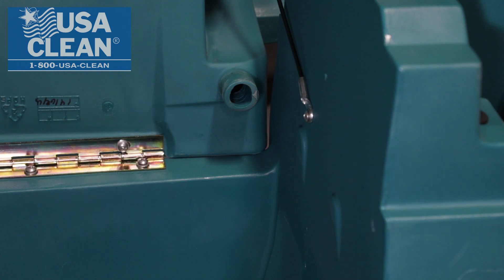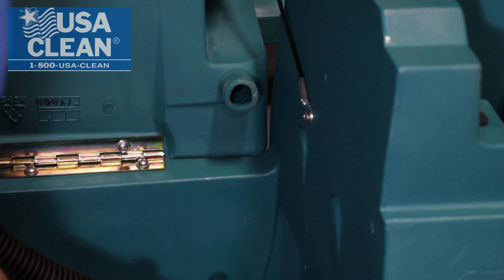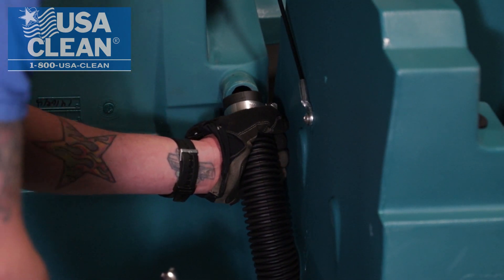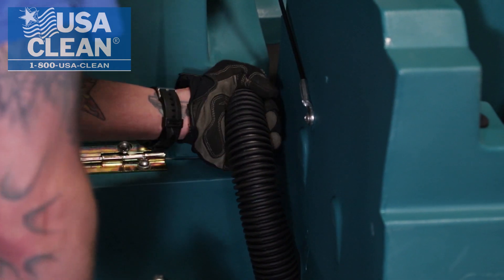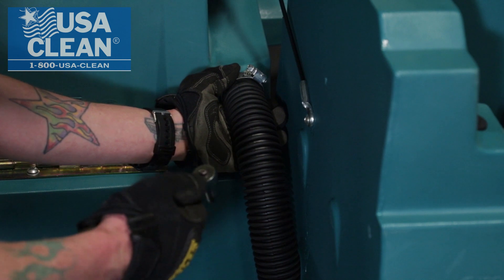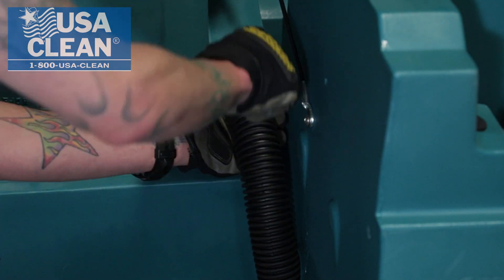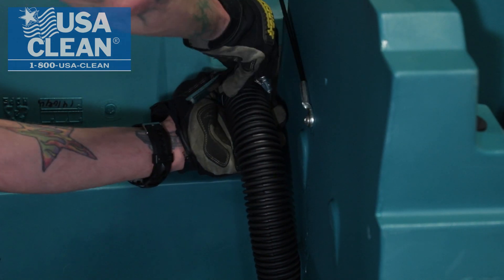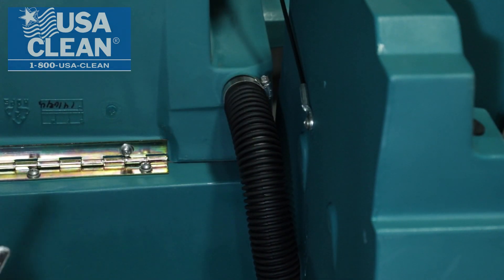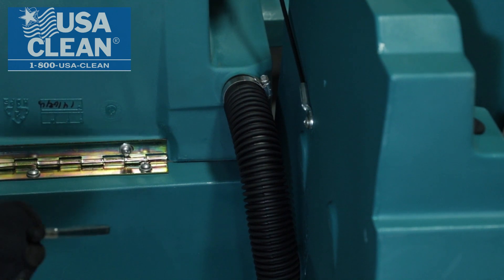What you're going to do is take your hose, dig it through the bottom side — it makes it a little easier to get back up here on your recovery tank. Slide that on just like the solution. Take your 8mm socket and tighten down your hose clamp. Make sure it's nice and tight to ensure no leaks.